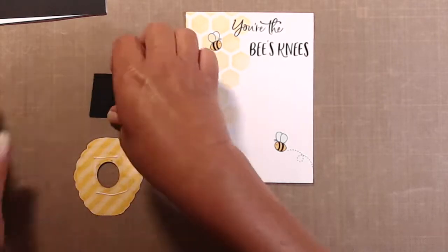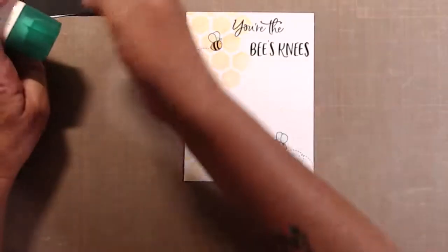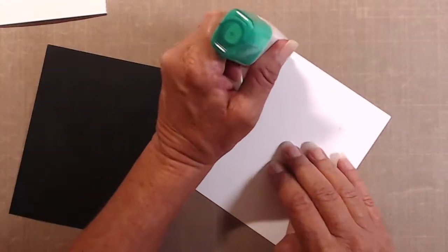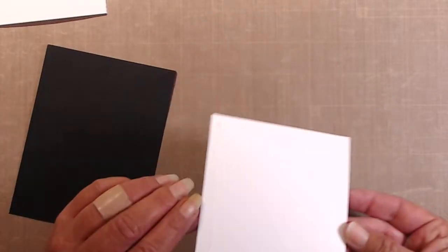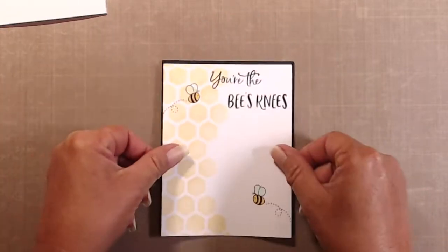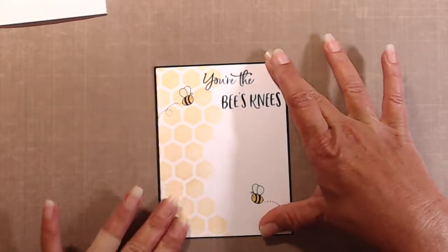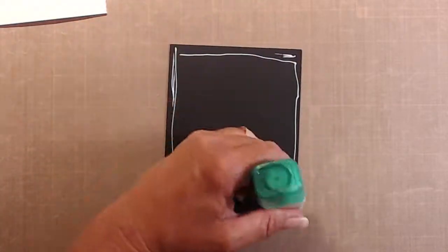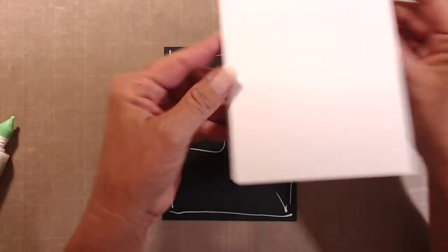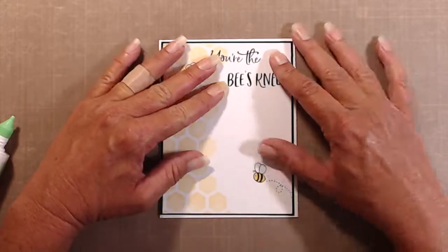To make the beehive door look like a door I just glued a tiny piece of black cardstock on the back of that. This white panel is going onto a black panel which measures four and one eighth by five and three eighths inches, and then that will be adhered to my card base, which is a top-folding A2 size card.